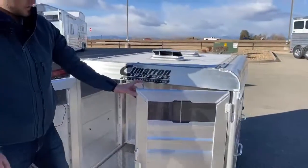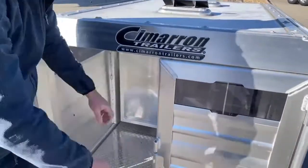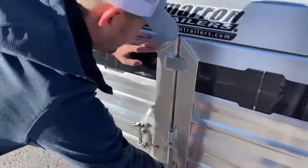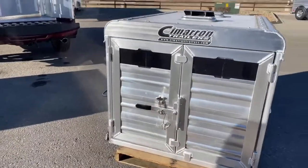It shuts up real simple. It's a pin latch on your first door — the pin is really simple, just a knob you pull. Your second gate shuts the same way. That's the five-footer we have with plexiglass.